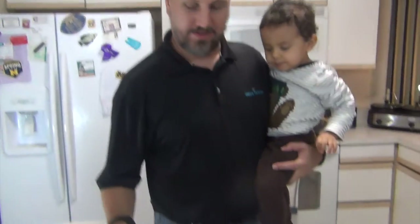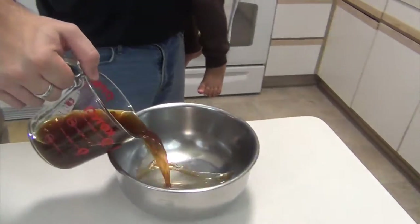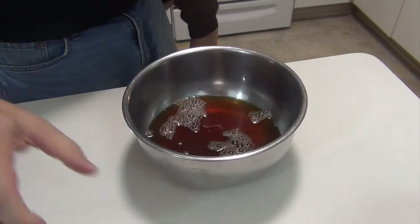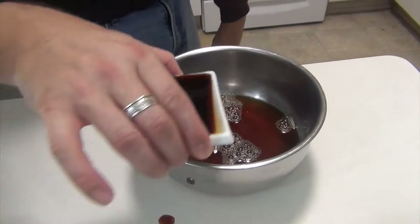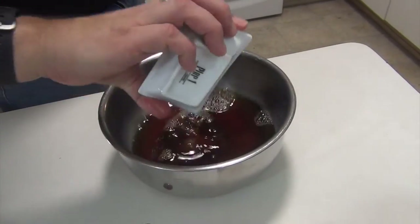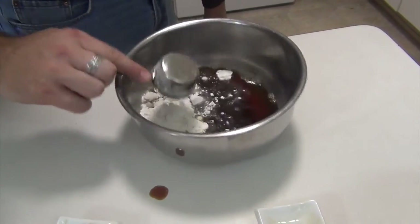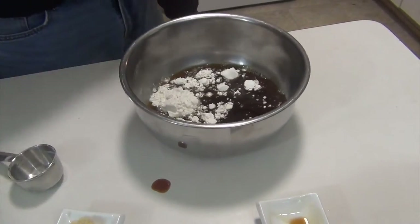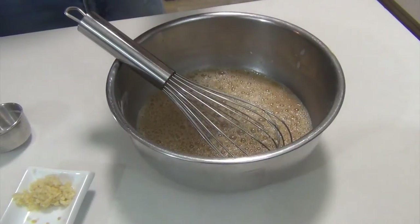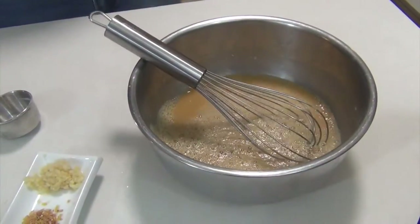To start, we're going to put some beef broth — it's actually beef stock — one and a quarter cups. A can is about ten and a half ounces if you want to go that route. Two tablespoons of soy sauce, two tablespoons of table sugar, and one quarter cup of all-purpose flour. We're just going to whisk this up so that the sugar and the flour are fully incorporated.